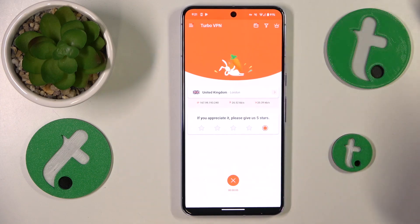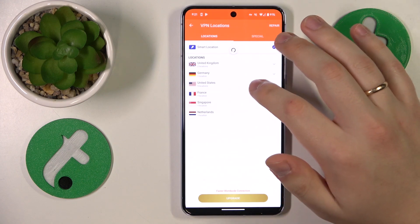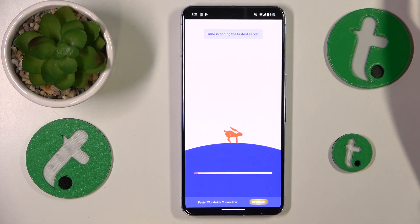You can also reconnect yourself to another server country or even a particular city. For example, I'll reconnect from London, UK to San Jose, US.